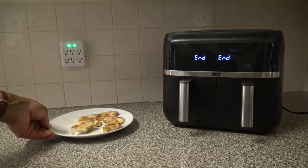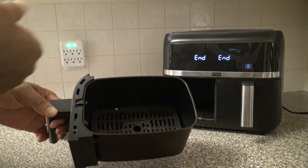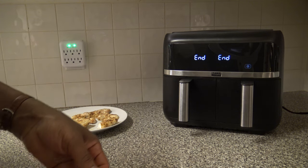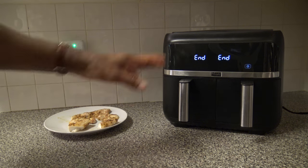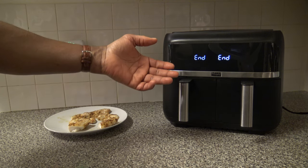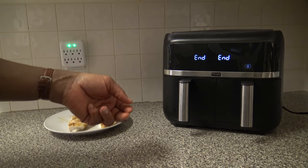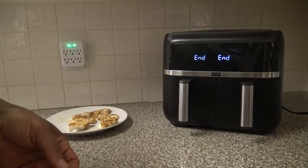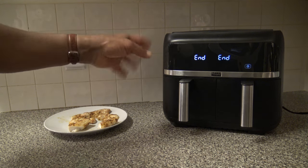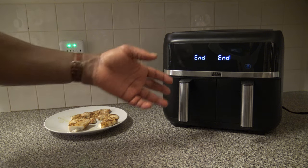As for cleaning: the baskets and crisper/air fry plates inside are top-rack dishwasher safe, though washing by hand makes everything last longer. For the unit itself, use a wet soapy cloth to wipe off whatever needs cleaning. With these dual basket air fryers, things usually don't splatter up to the top much. You can wash the accessories by hand and soak them if needed, but things usually don't stick too badly.